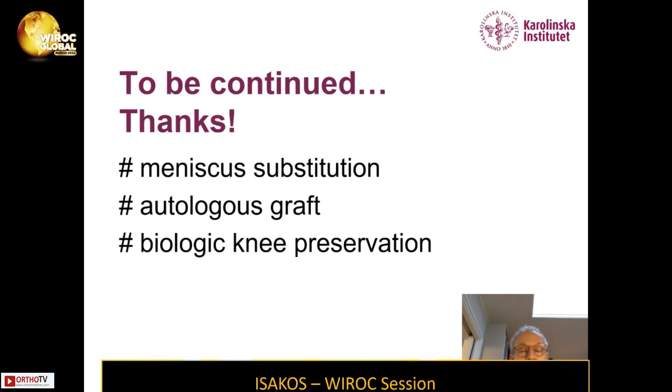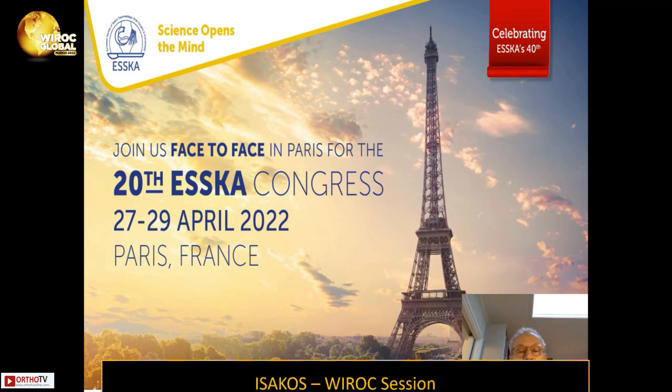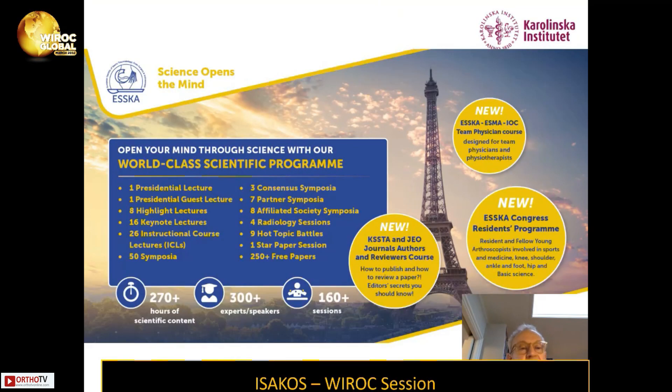I would like to take the opportunity to invite you all to the 20th ESSKA Congress in Paris this spring. It's a face-to-face congress — the first face-to-face congress after the pandemic — with a full schedule of lectures and a world-class scientific program. Very warm welcome to Paris in April. Thank you.